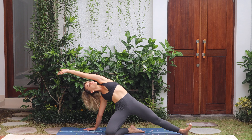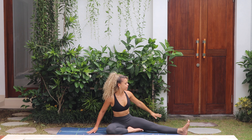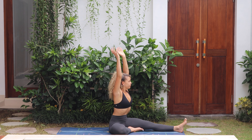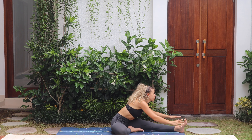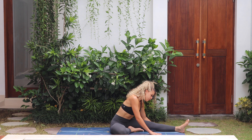Breathing into the side body, exhale and release down. Facing the right leg, arms up inhale, and exhale fold forwards. Flexing the foot, breathe, and then release, bring your body back up.